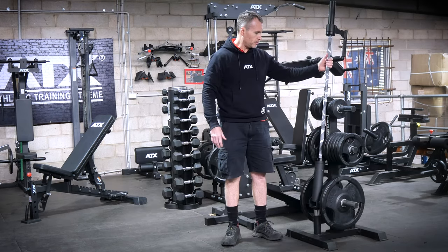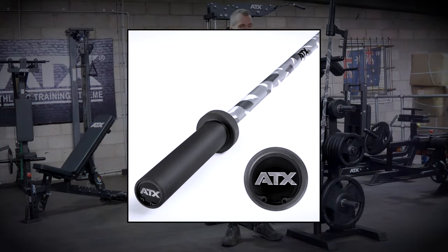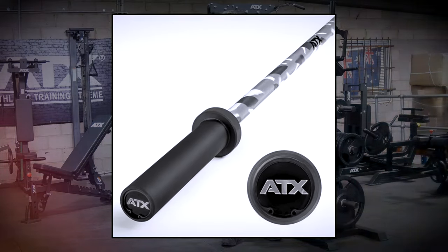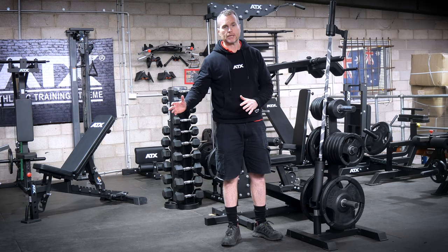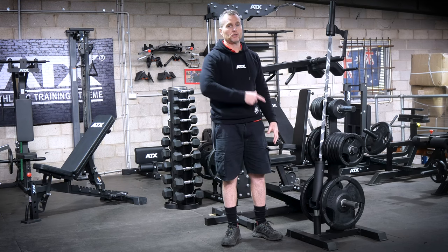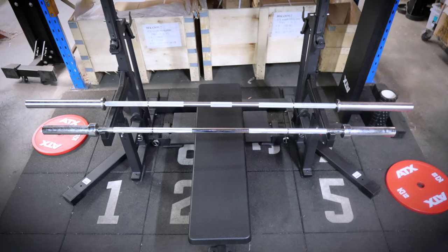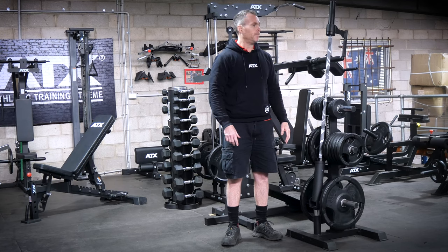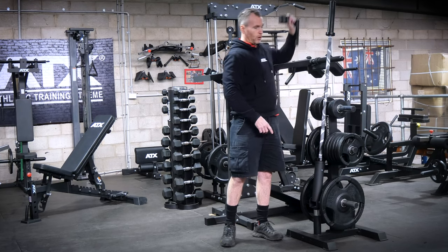Here I'm using the 150 centimeter ATX camouflage barbell. I'm using a shorter barbell because we've cleared some equipment out of the way and don't have as much space, but if you've got room you can just use your seven-foot bar. Another bar that works well is the 185 centimeter bar, and then once you've got this it opens up all different options.